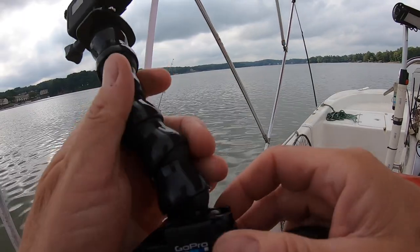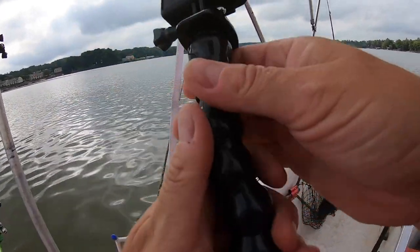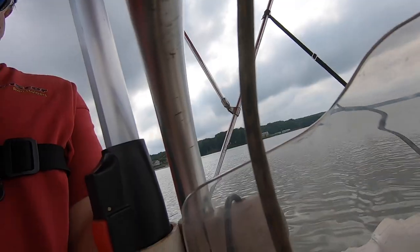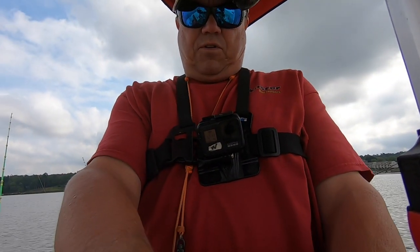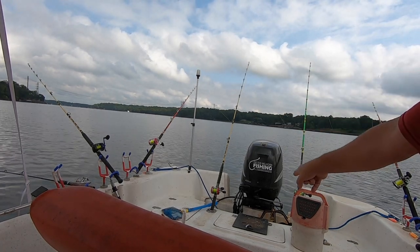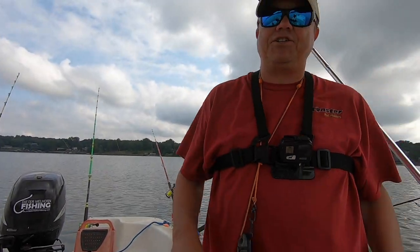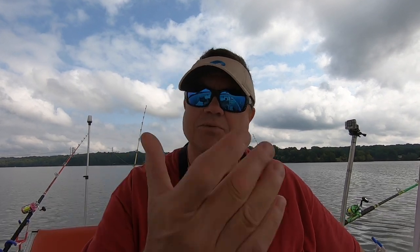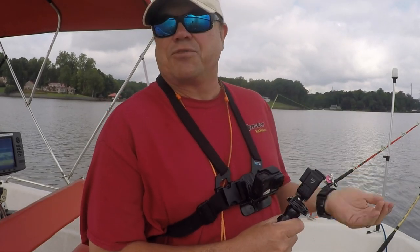They make these little sticky mounts that you can put in different places on the boat — I've got them in a couple of spots. I'll put one right here on my console and I can point the camera anywhere on the boat. It's a great way to see what's going on — if I'm over here catching a fish I can have it pointed in that direction. It's also a great locked-off shot if you want to talk with your kids, your wife, or a friend.